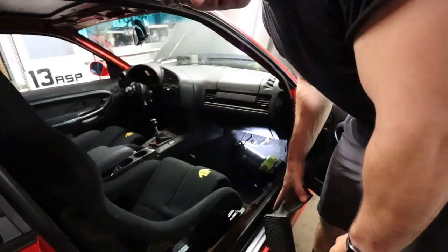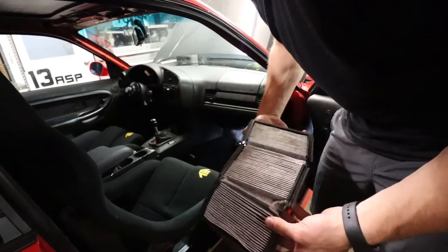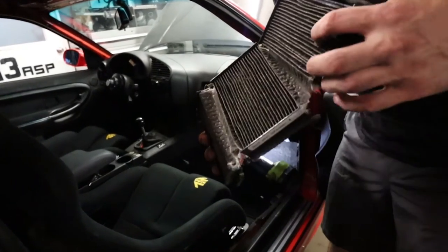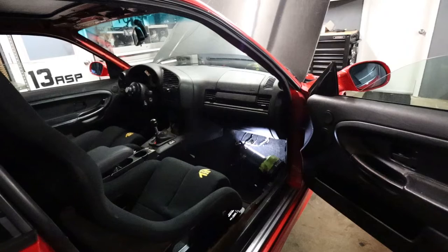I'm gonna have to take the glove box out. Also while I was down there, I've never changed my cabin filter - I pulled it out and it's of course disgusting, as you would imagine. So one of these is gonna be on order - routine maintenance while doing digital dash installs, makes sense right?